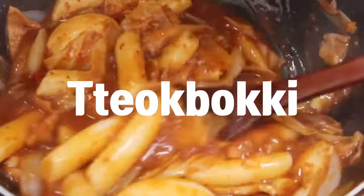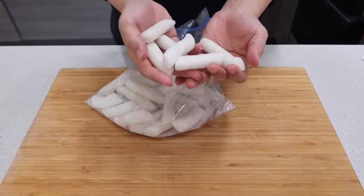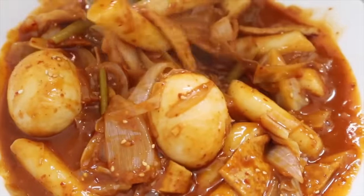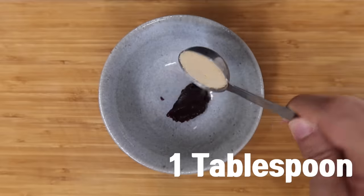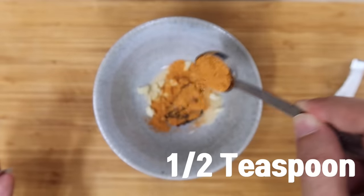Do you guys like tteokbokki? I also have a tteokbokki recipe video, but it's quite hard to get rice cake unless you are living near Korean groceries. This recipe is a perfect substitute. To make the sauce, combine one tablespoon of Korean chili paste, one tablespoon of sugar, a half tablespoon of minced garlic, and a half teaspoon of ramen powder.